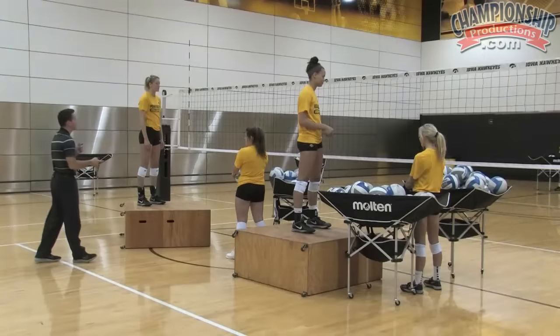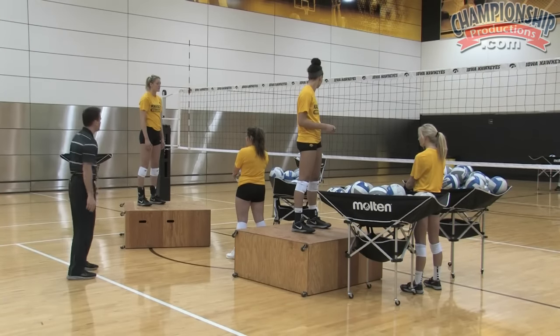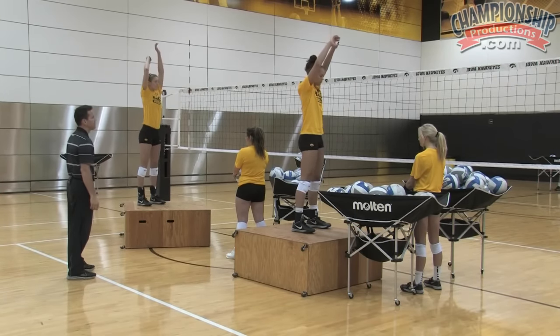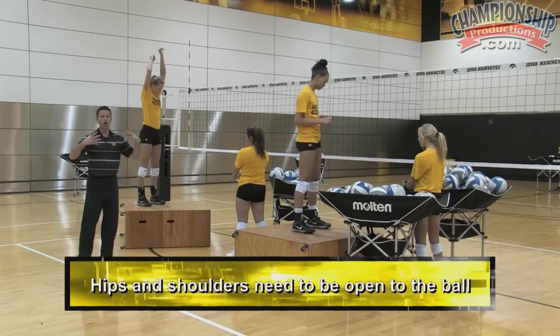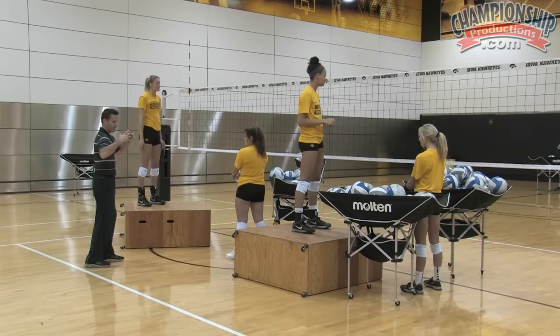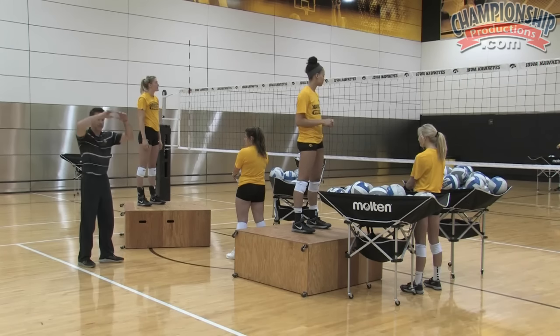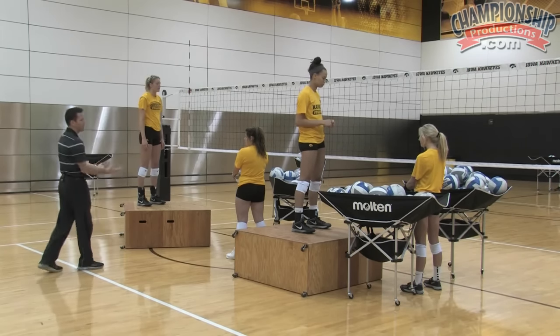We want to move our arm and hand as fast as we can through that ball. So it's drive-draw to get our arms up into the air. We also talk about hips, shoulders, everything open to where the ball is coming from. We don't want to prepare our team — our individual player — to hit a ball flat to the net. We want to be open to the ball; that's where we're going to generate body power through the ball as well.